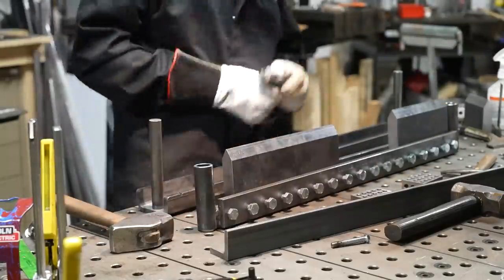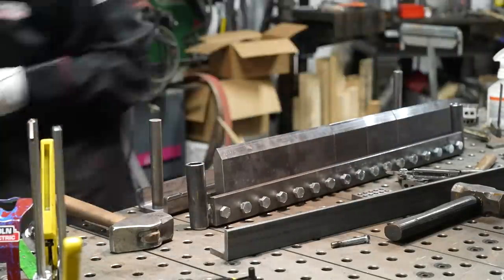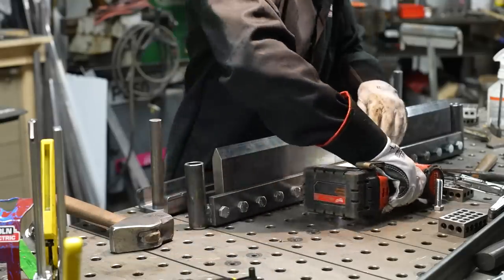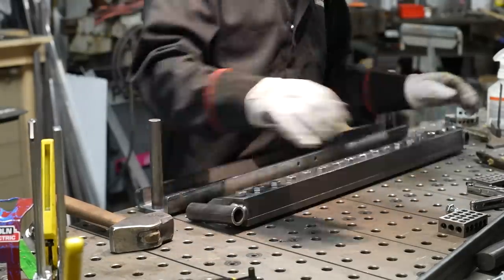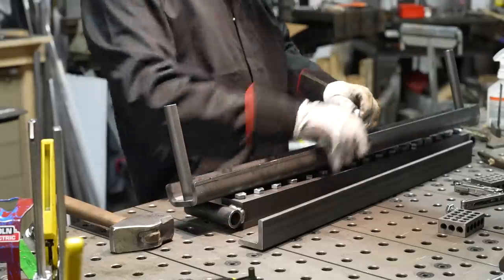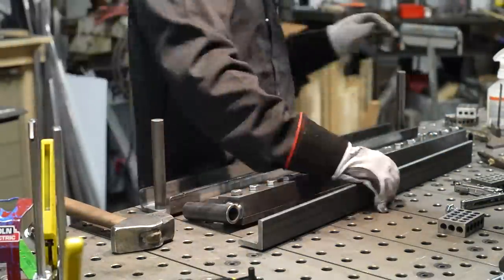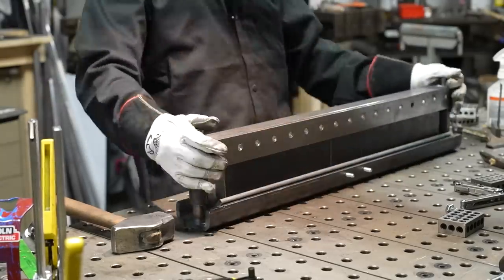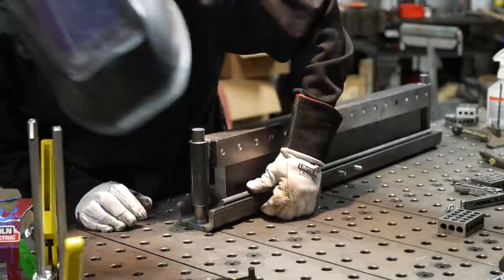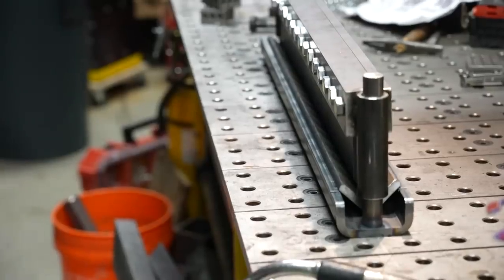Once you get that welded in, you can go ahead and put in some of the fingers in order to align the bottom of the actual V — the V plate, which is just a piece of angle for the actual bending procedure. Before I do that, I go ahead and weld in these two little backstop screws, and then I use the fingers themselves to align that piece of angle to make sure that V is nice and centered and straight.